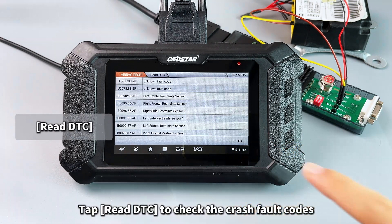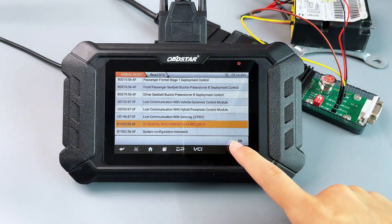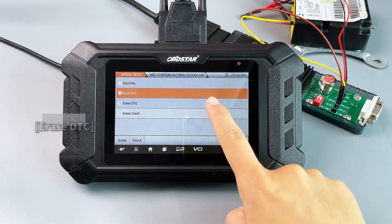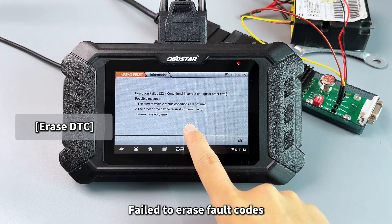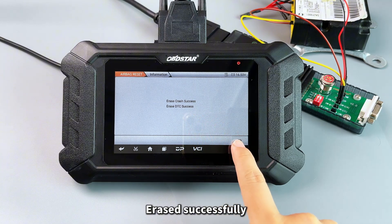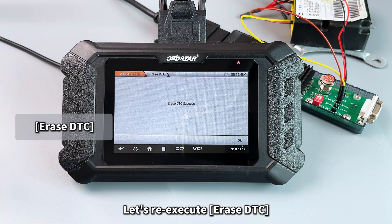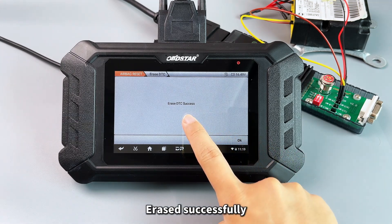Tap Read DTC to check the crash fault codes. Fail to erase fault codes — you need to execute Erase Crash first. Erased successfully. Let's re-execute Erase DTC. Erased successfully.